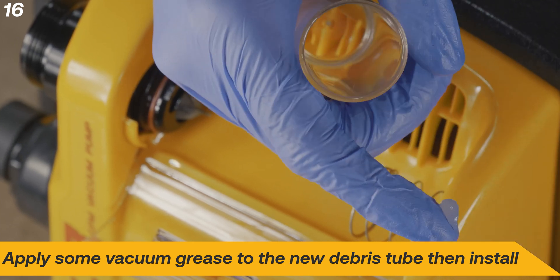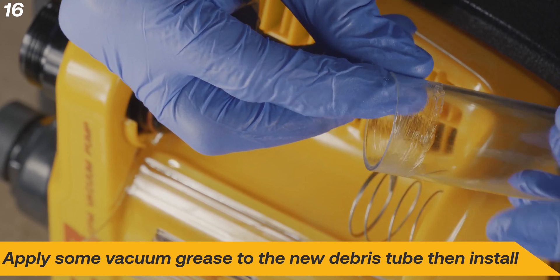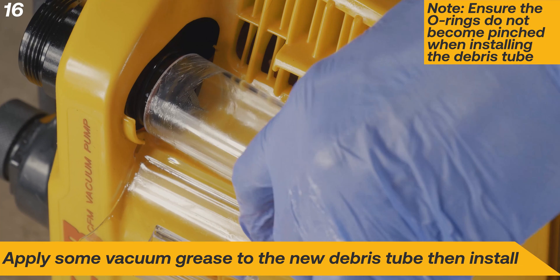Apply a small amount of vacuum grease to the top portion of the new debris tube, only where the tube sits on the seals. Ensure the O-rings do not become pinched when installing the new debris tube.